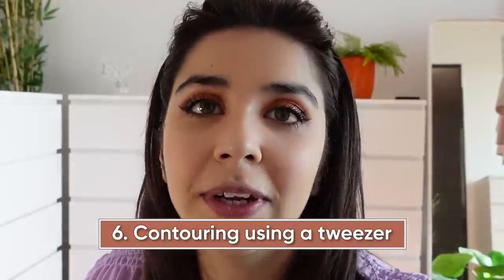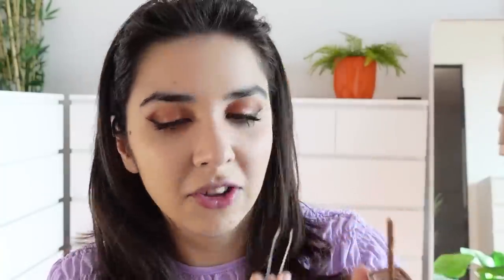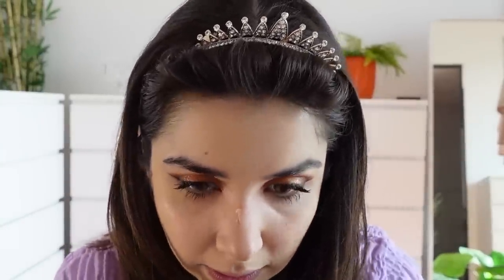I was actually worried about how the makeup was going to turn out and how I'm going to go outside, but I honestly think it looks a lot better than normal. Now comes the infamous hack of contouring using a tweezer — it's only a nose hack and I don't usually contour my nose. Just taking this shade. It's not showing up, so I think I have to take liquid — some dark foundation. It literally looks like dirt on my face. This is one hack which I think can go wrong. But I feel like it's good. Just take some light concealer. This hack does work and it was actually easier to do, but I don't think this works with powder — only with liquid.